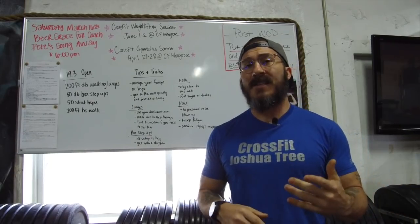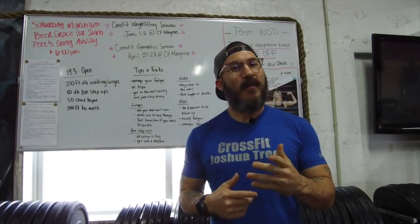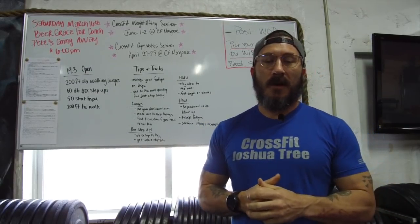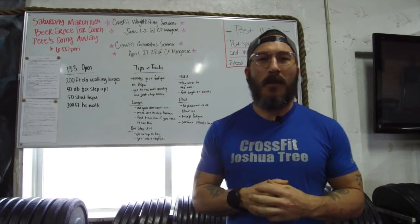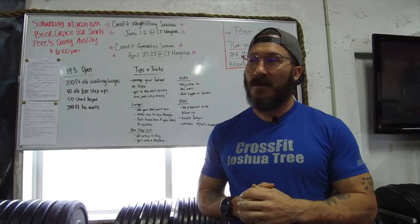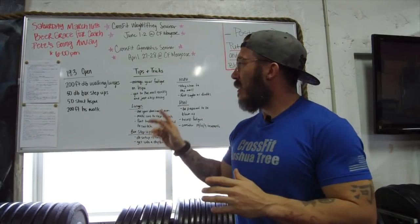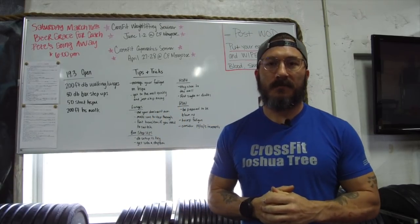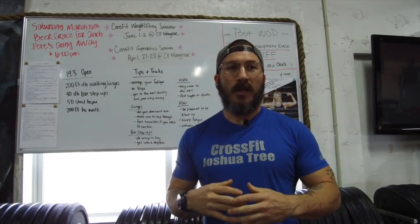All right, so with that — 19.3. What is 19.3? It's a doozy. 10-minute time cap. 200-meter dumbbell walking lunges — holy cow. 50 dumbbell box step-ups. 50 strict handstand push-ups. And then last, if you make it within that 10 minutes, 200-foot handstand walks. A lot going on there. Hopefully I can help you move through this well and maximize your one-and-done opportunity for 19.3.